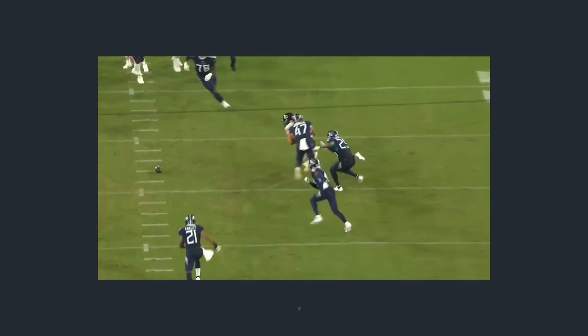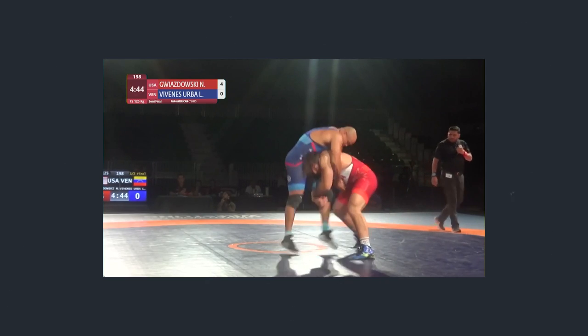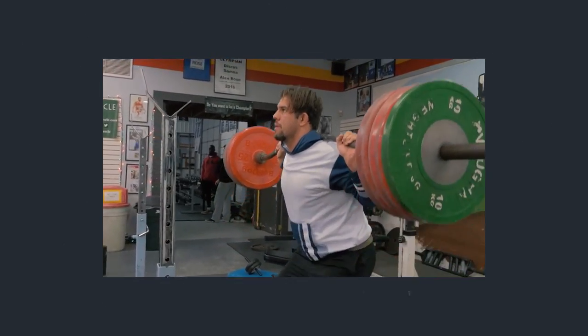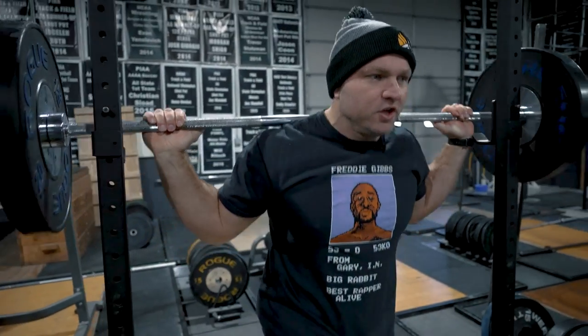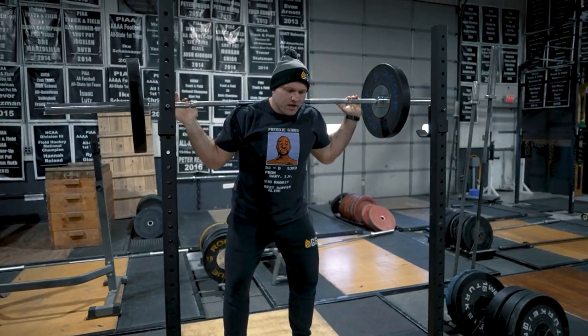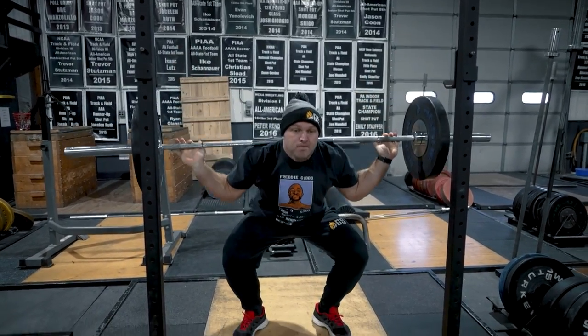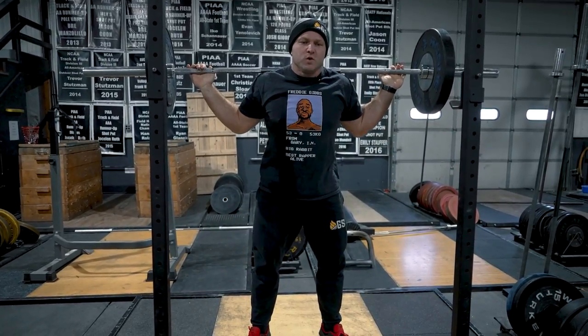The first scenario: let's say we have a D-lineman, a shot putter, or a wrestler — someone who's a little bit bigger, super strong, can back squat 500 pounds. They've got a really nice squat; they're here moving that nice and quick, hitting a set of four.